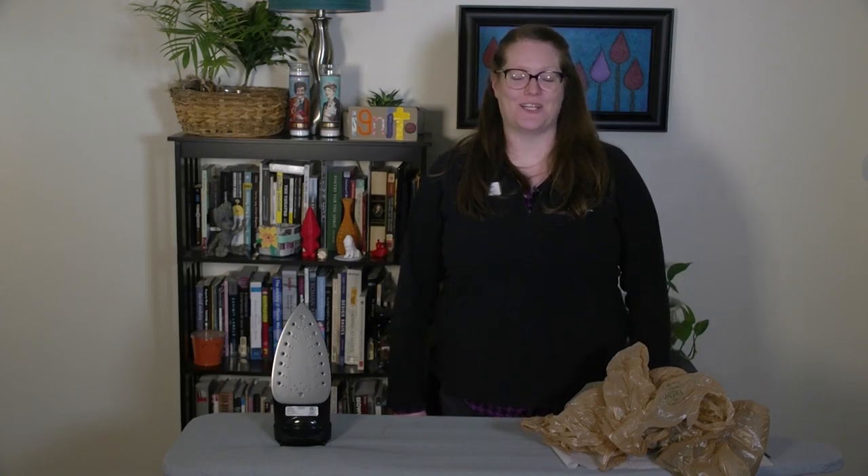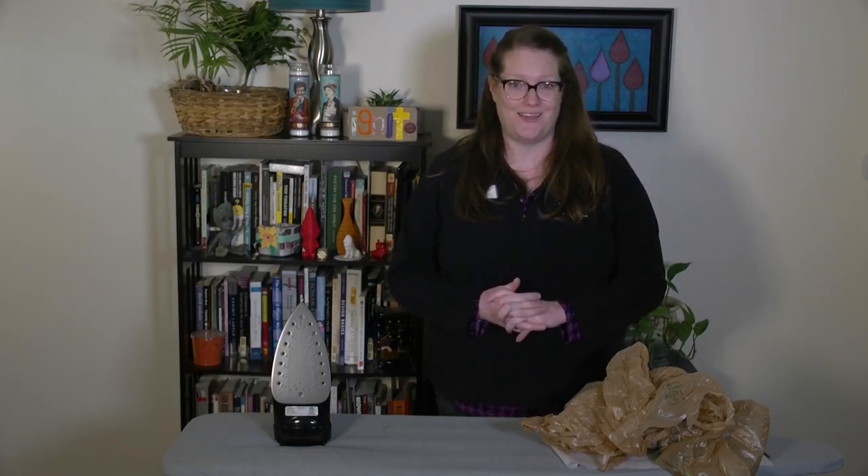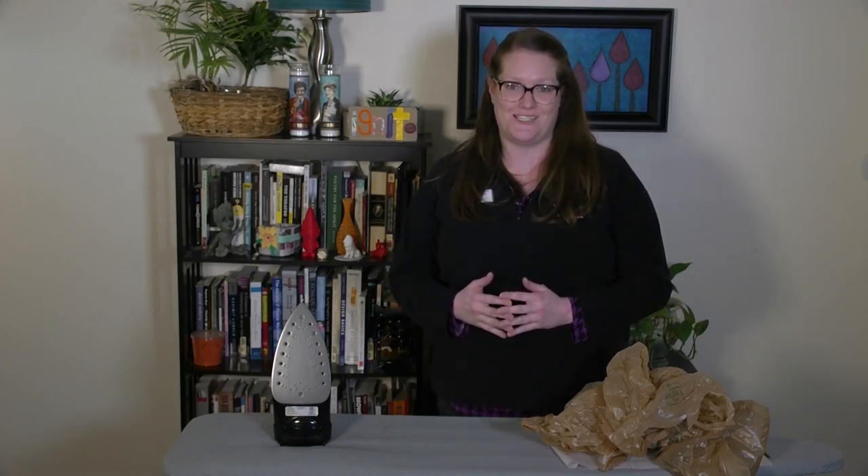Hi, I'm Caitlin. I work at the Ignite Studio at the Hamilton East Public Library and though we still can't be together, we want to connect with our community of makers and see what you're making and share what we're making. And today I'm going to be making plastic bag fusion crafts.